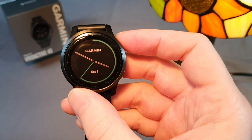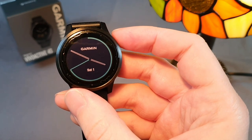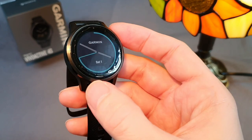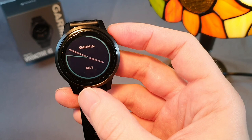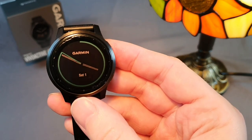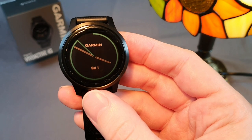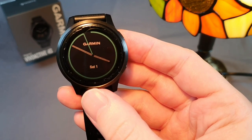Similar watch variants that only have button controls with five buttons — or the new combination with touch control — are the top variants and cost almost three times as much or more, although they also offer more advanced functions that not everyone will use.